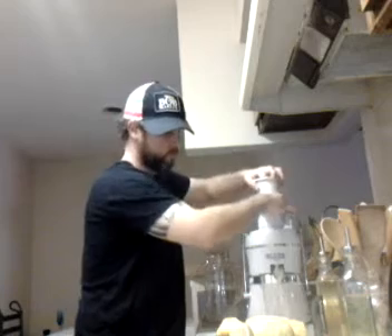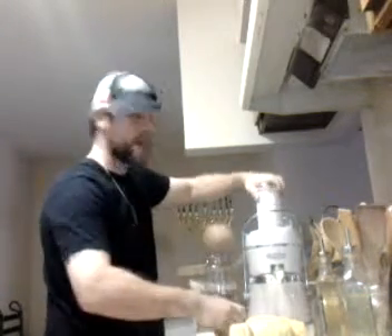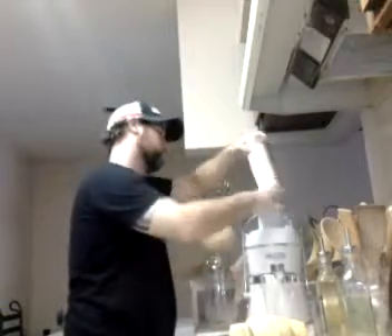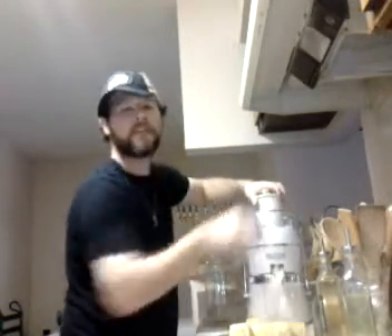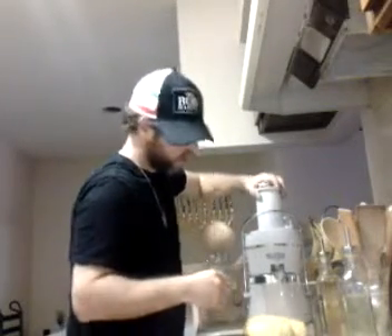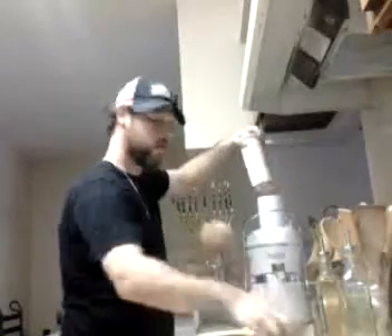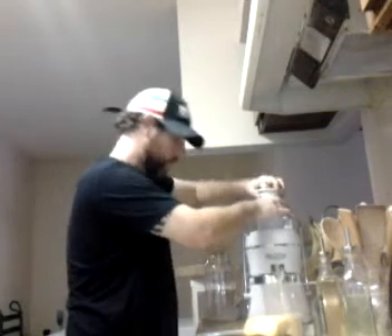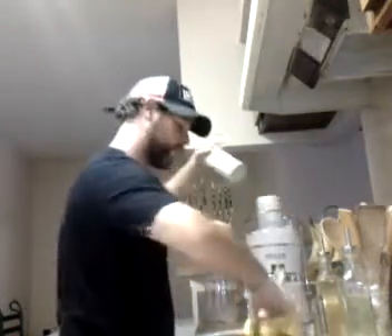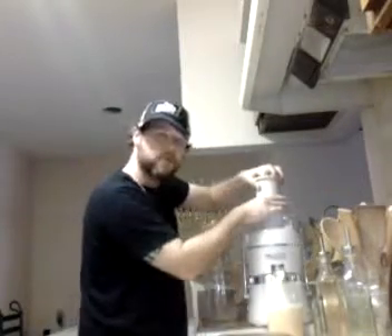Pineapples — pineapple is my favorite. This is my favorite juice. Got some reggae playing with a tropical drink.